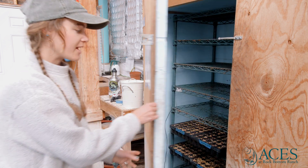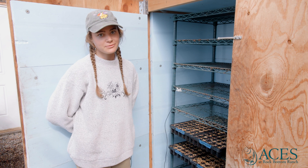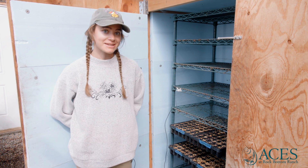The temperature we have our germination chamber set at is 80 degrees, because this is an ideal temperature for our heat-loving crops to germinate, such as tomatoes, peppers, and eggplants.